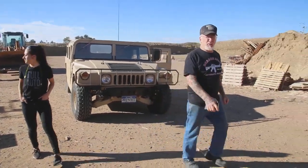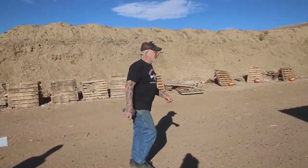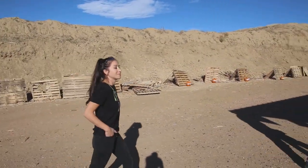We're doing this before we open up, so this way we don't endanger any customers. Okay, Melissa, let's tell them what we have here.